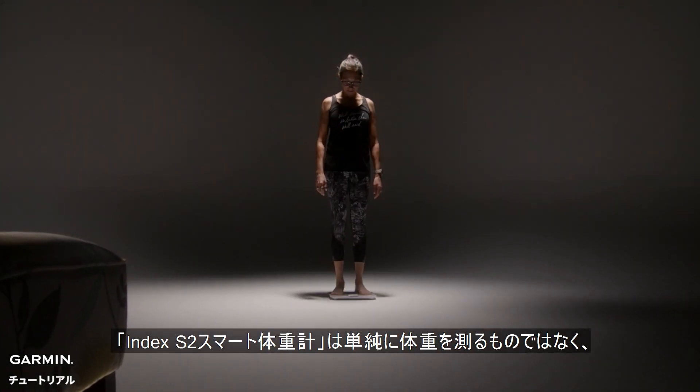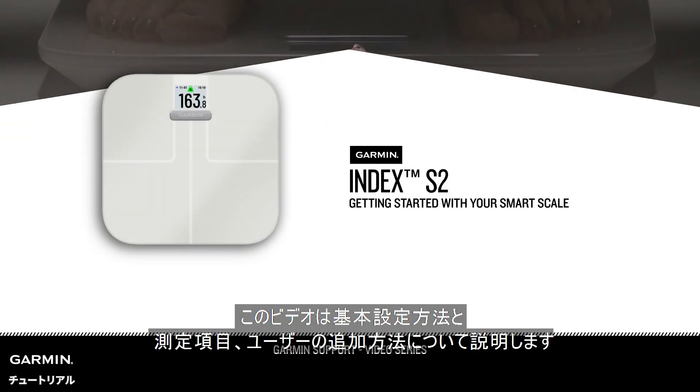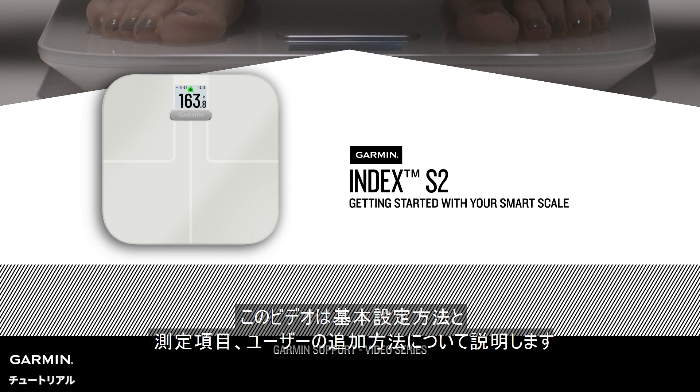Index S2 measures more than just weight and can be a great tool in your fitness journey. We'll walk you through basic setup and use, including what the scale measures and how to add users.